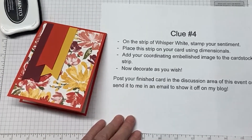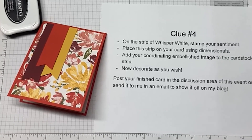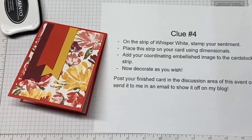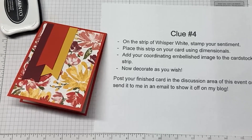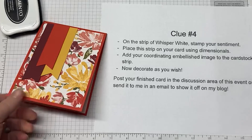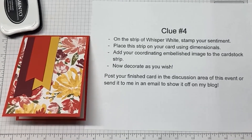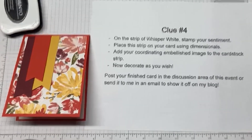We're on to clue number four. Isn't this fun? I hope you guys got to go through your stash and use up some of that designer series paper. Deb Johnson, Colleen, and Beth Johnson are here. Beth is a fellow demonstrator and she's probably one of my idols — now I'm nervous. Just kidding.